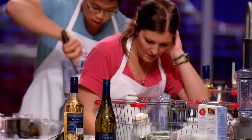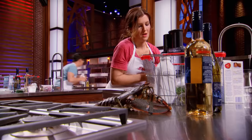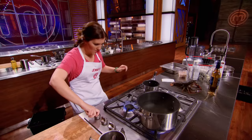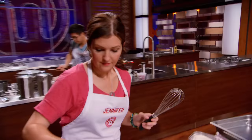Jennifer doesn't have any eggs — is it possible to recover from that misstep? It's a tough one to recover from; she's got to find that sweet point and do the absolute best she can. Jennifer decided to get creative: she grabbed flour and butter from the pantry to make a roux, praying it dissolves enough that the judges cannot taste flour in her sea scallop mousse.